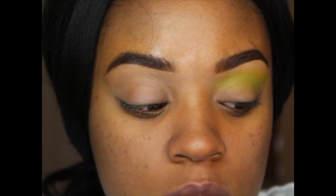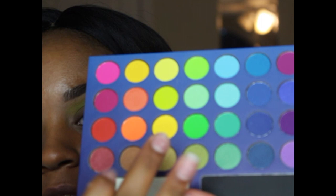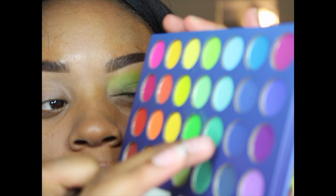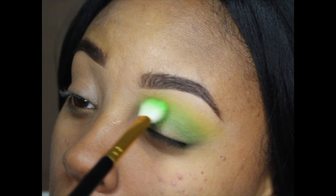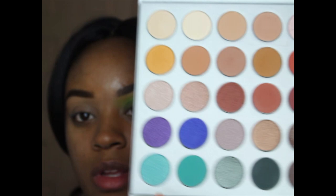Now I'm going to go in with an even more precise blending brush — it looks like this shade right here. I'm going to go in with the darkest shade right here. This one is like a turquoise and this one is like a green.